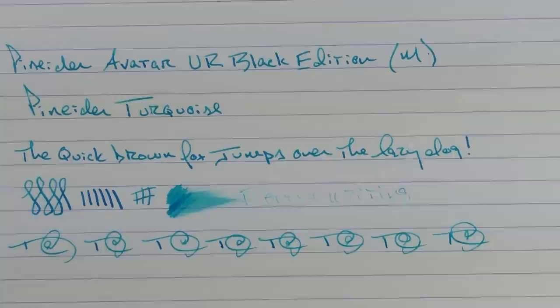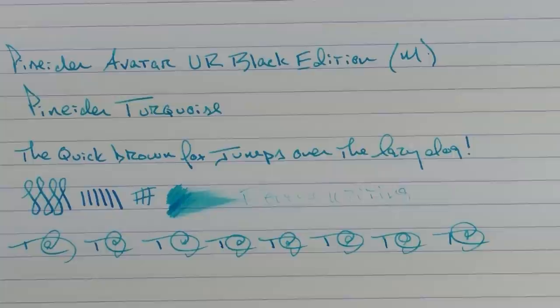So there we have the Peneider Avatar UR Black Edition. I'm always a sucker for clear demonstrators and this one is very interesting. I think it's very reasonably priced and the looks are pretty sharp as well — something well worth checking out. Until next time, thanks for watching and I'll talk to you later.